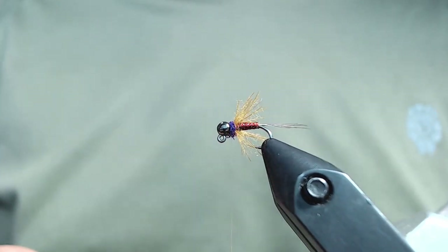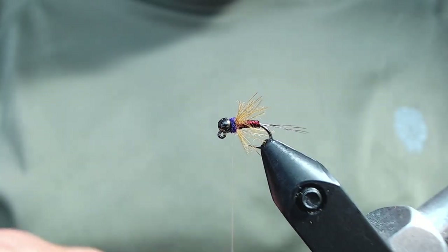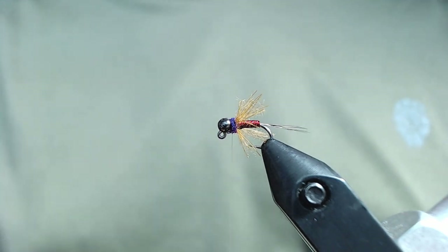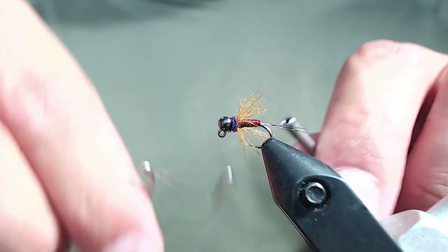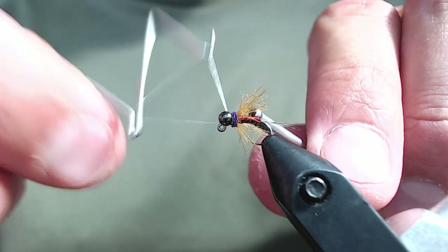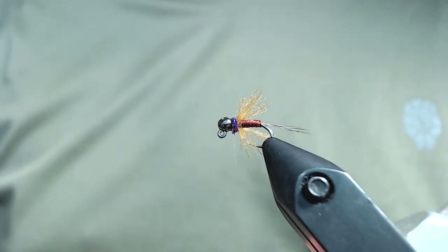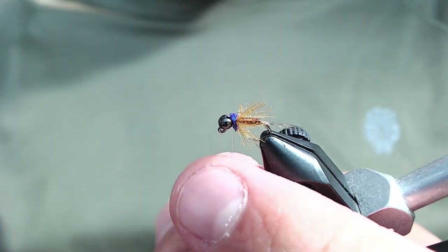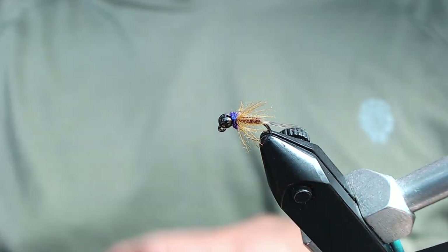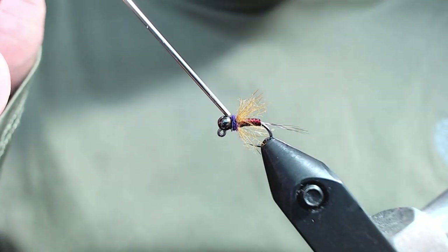Once our ice dub collar is done, go ahead and take your TMCO midge-sized whip finish tool and do a 7 or 8 turn whip finish. I like to do a few more turns with this GSP because again it's very slippery. What's nice here is you can really crank down on it and seat that knot without breaking off the thread. Go ahead and snip off the tag end. Then as with all my flies that I sell, I add a little bit of head cement right on the thread wraps.